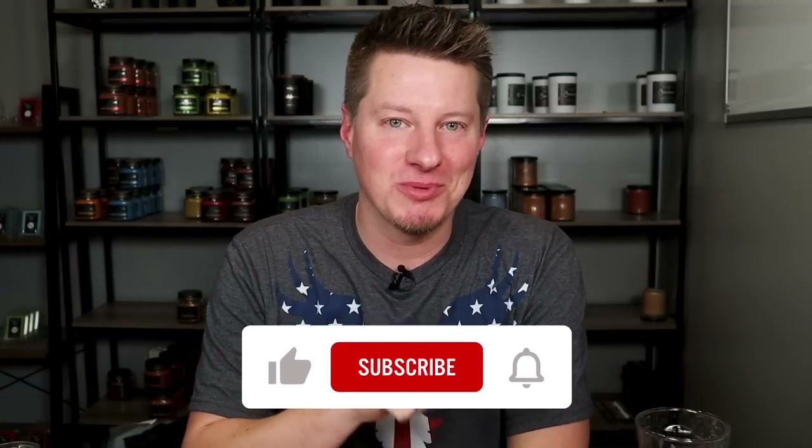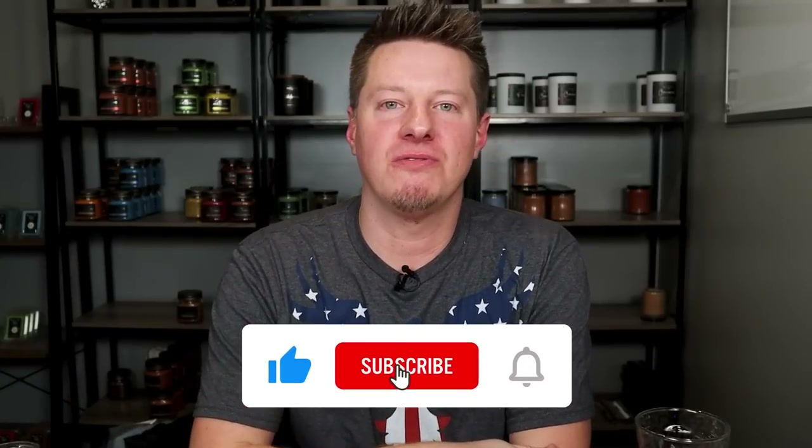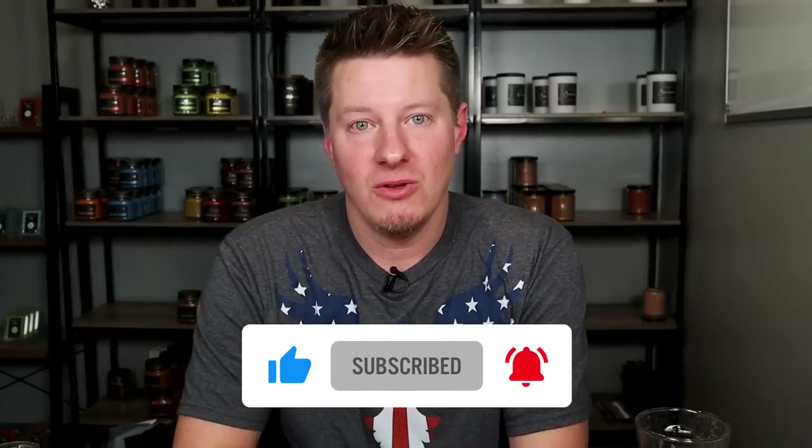Thank you all for tuning in and watching. If you're interested in checking out any of the other reviews or content here on this channel and you're not already a subscriber, I would encourage you to hit subscribe and turn on that little bell so you're notified whenever I post new videos. Otherwise YouTube might not tell you and you might end up missing them. Thank you all for being here — if you wouldn't mind giving this video a thumbs up, I will see you all next time.